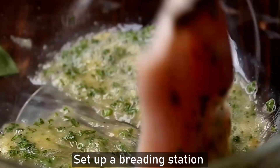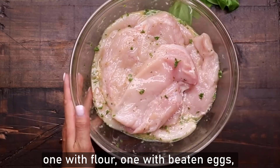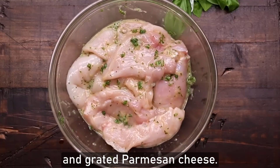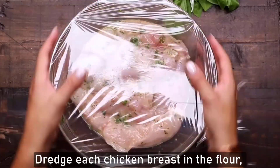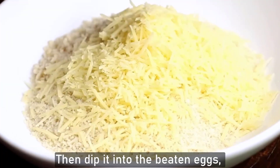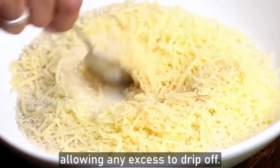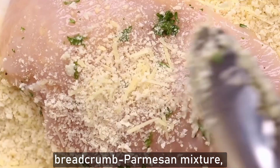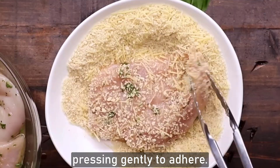Set up a breading station with three shallow dishes: one with flour, one with beaten eggs, and one with a mixture of breadcrumbs and grated parmesan cheese. Dredge each chicken breast in the flour, shaking off any excess, then dip it into the beaten eggs, allowing any excess to drip off. Finally, coat the chicken in the breadcrumb parmesan mixture, pressing gently to adhere.